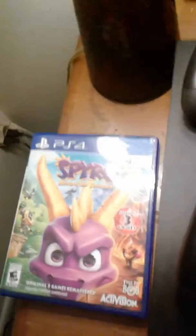Without further ado, let's get this unboxing started. So here's the front, here's the back. Let's open up the case. The case is nothing special — no manual or anything, just the game disc.